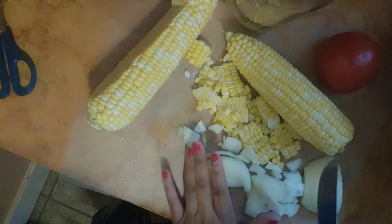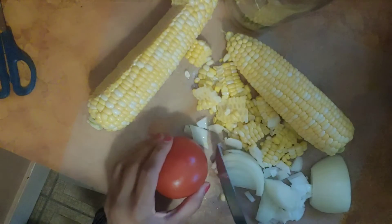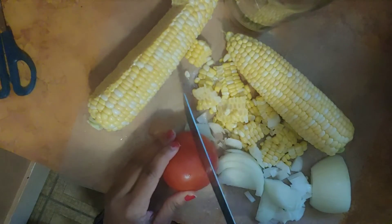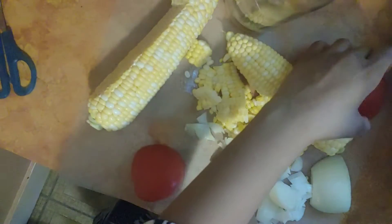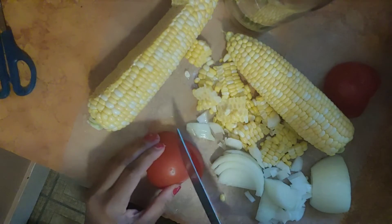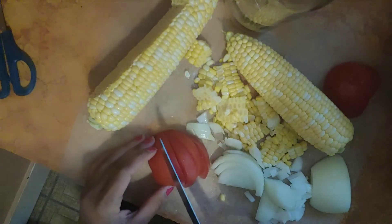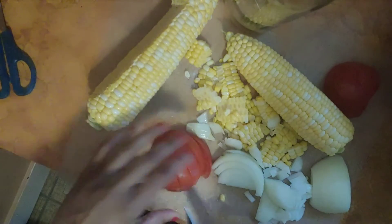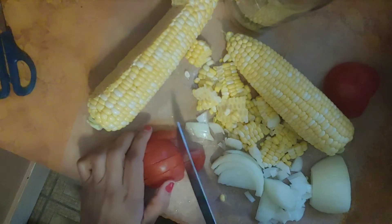Okay, then when you get to the tomato — this is a one pot dish so it doesn't matter if it's all together. Just cut it in the middle, and the same way you did the onion, cut it into little slices too. Then you're going to cut them into chunks. Turn it around, a little pressure.